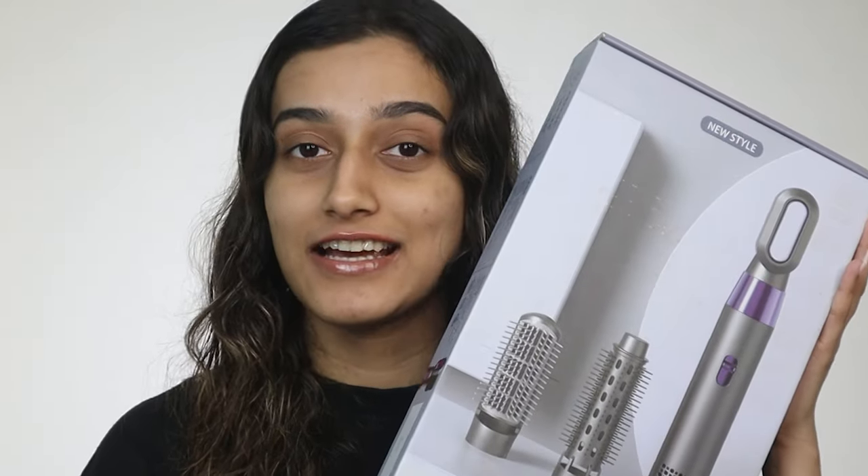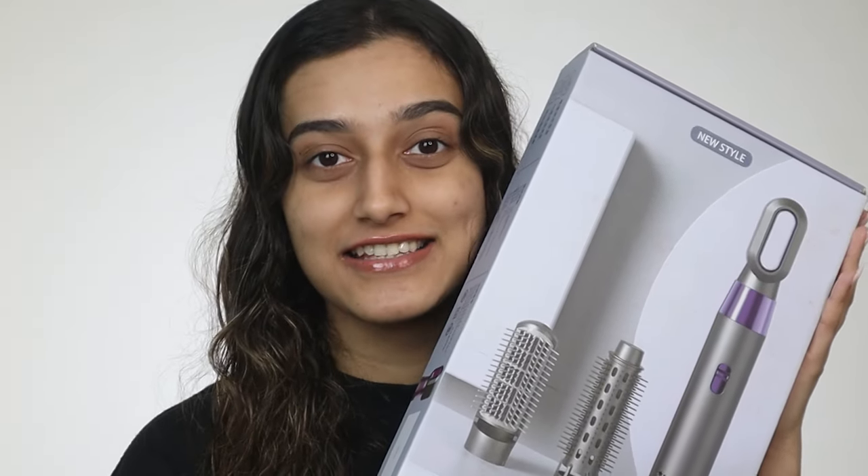Hi guys! Welcome back to my channel. I'm Ashi Adani and for today's video we're going to be reviewing a fake Dyson Airwrap set. So let's get started.